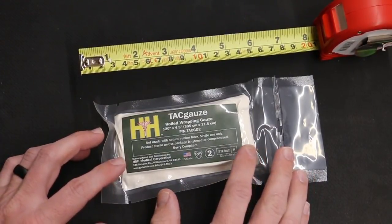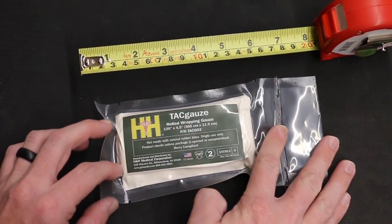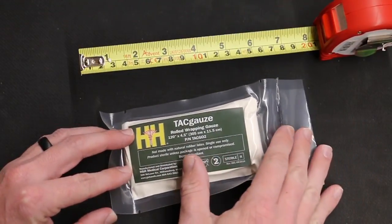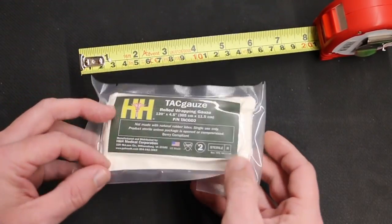Before we open up the TAC Gauze, I'll give you the overall size of the packaging. If you've got it completely laid open, it's about eight inches in length and about a half an inch thick. If I were going to store this in my trauma kit, I would fold it, so you're looking at about six inches by half an inch, and it weighs two ounces.